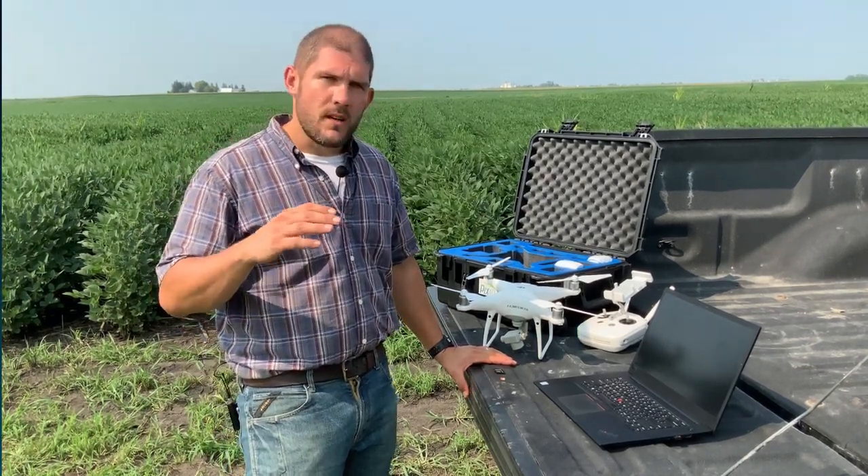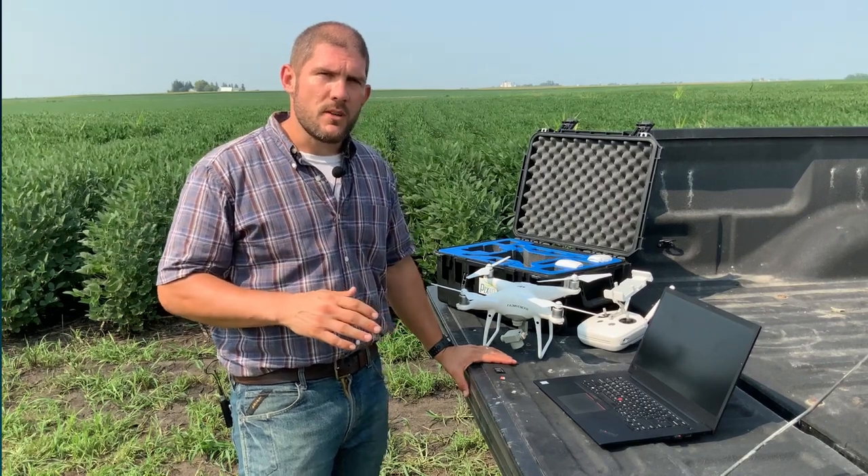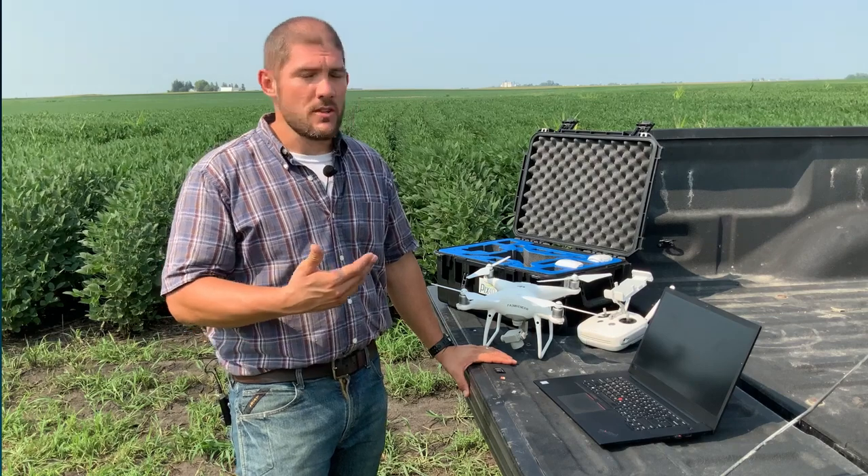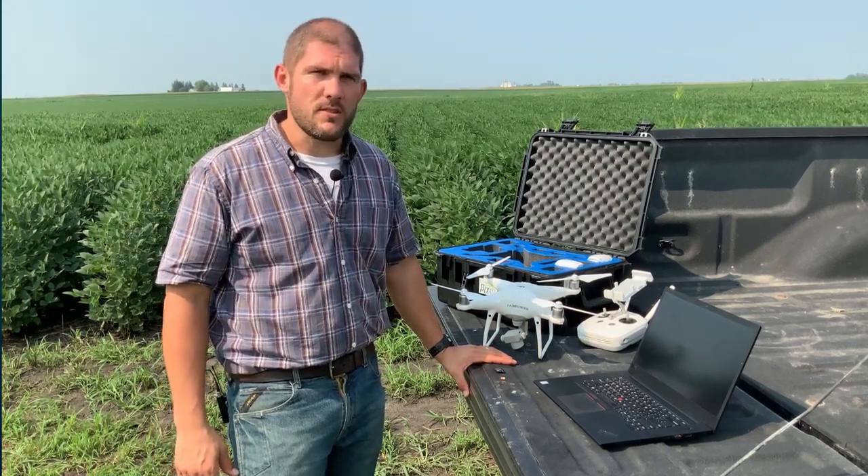Pix4D Fields allows us to take that imagery really quickly, process it, turn it into a map, and then we can either share it or we can go scout it right there at the field's edge.